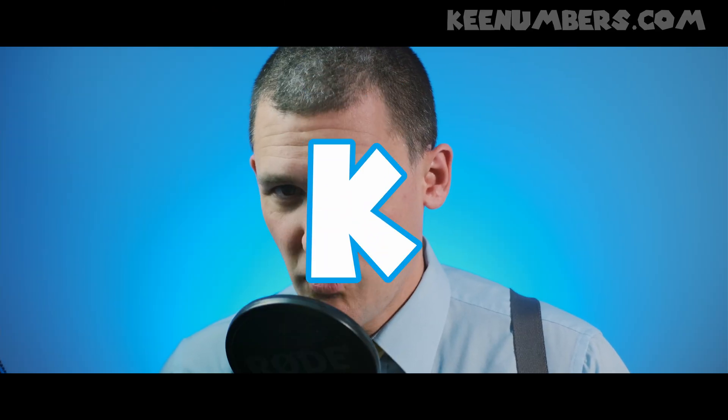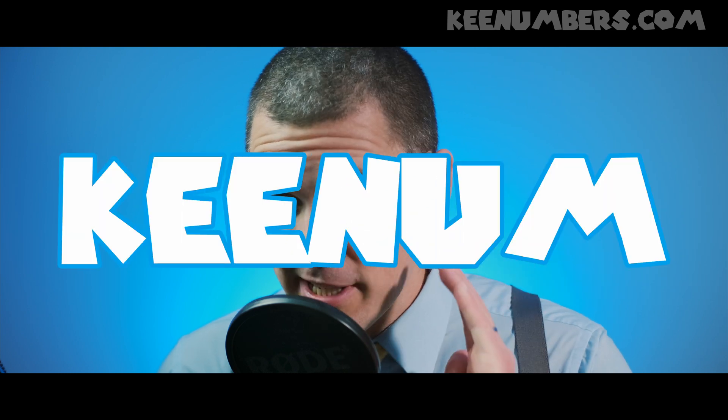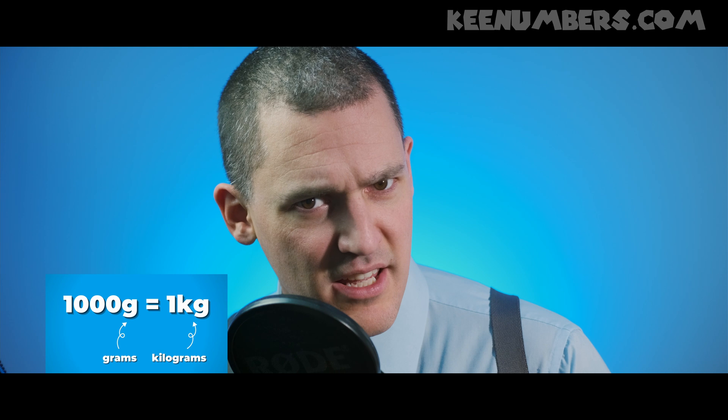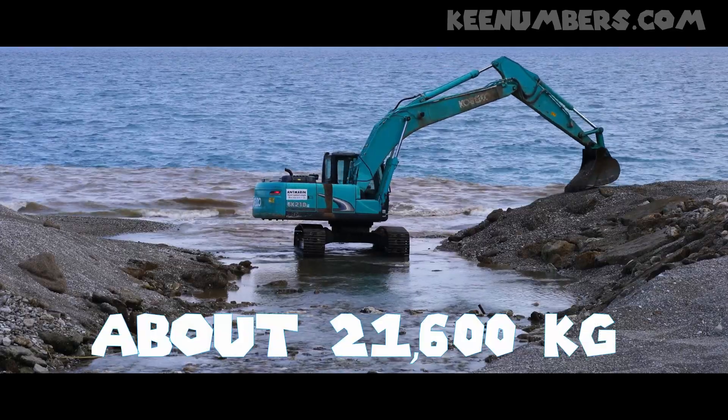Friendly reminder: 1,000 grams is 1 kilogram. What about 1,000 kilograms? That's the metric ton. And just to clarify: 1,000 grams — not kilograms — makes one kilogram. If we didn't make that clear earlier, well, that's our fault.